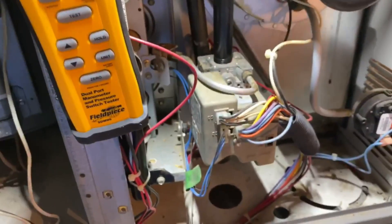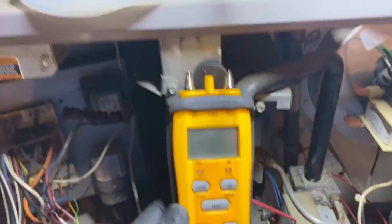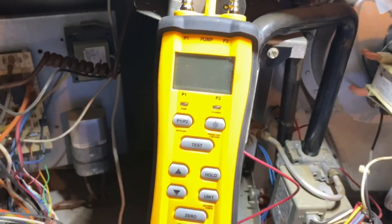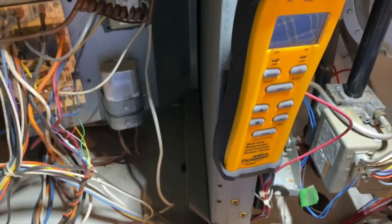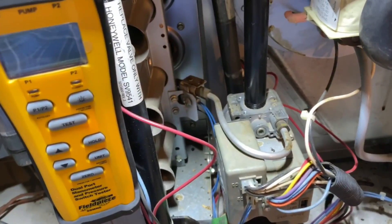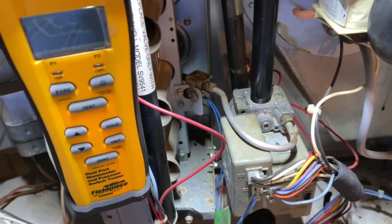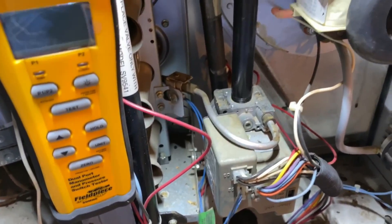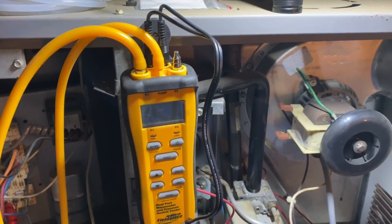We're going to go over all the features and show how to use them right here in the attic on an actual running unit. My system is an ICP with a spark pilot igniter - I just don't get why they did that - but anyway, let's go ahead and test our pressure switch.